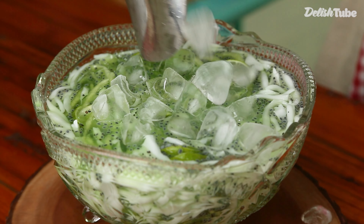Es Kuwut is ready to serve. What should we cook next time? Please comment below. Thank you for watching and see you on the next video. Bye.